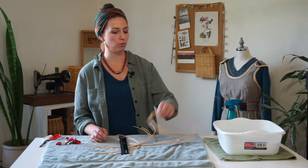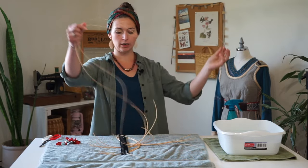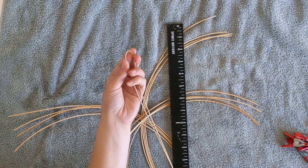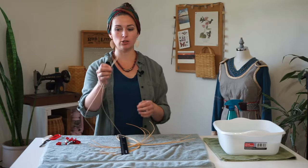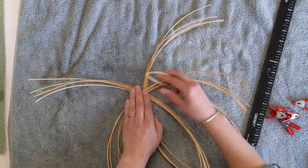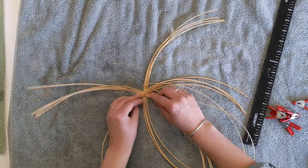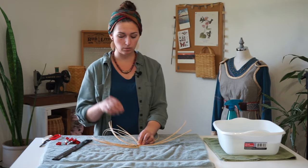Grab out your smaller round reed and open it up. We're going to gently create a crimp by folding it in half and crimping the end gently so that you don't crack it — folding it in half, creating a crease so that we can fold it in half like so. Now this loop we're going to bring over to our base pieces, our stakes, and loop it over one of these sets of stakes — preferably the set of stakes that are running on the bottom.